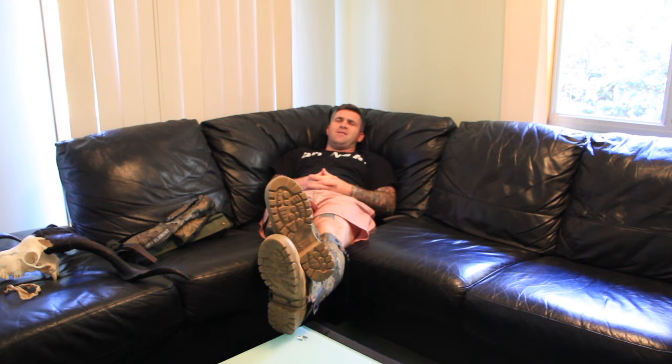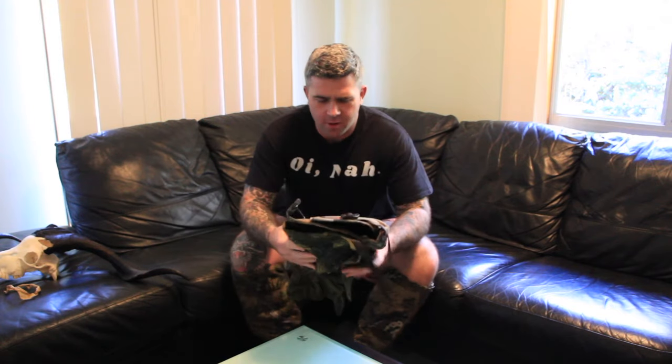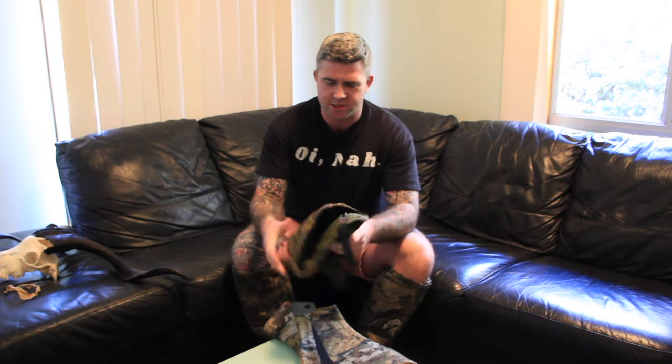Ladies and gentlemen, today I come to you dressed like a fuckwit. I'm going to do a quick review on two different types of snake gaiters. It's coming into snake season and we're allowed to go out and hunt again in Victoria. These are the two most available ones you'll see in gun shops around the country at the moment.